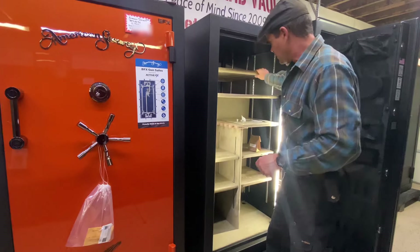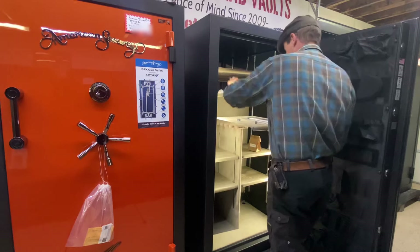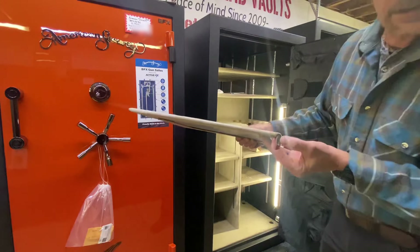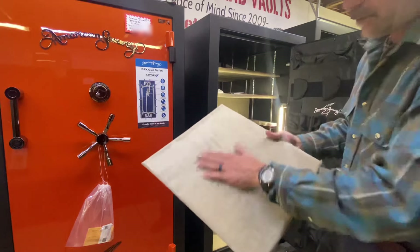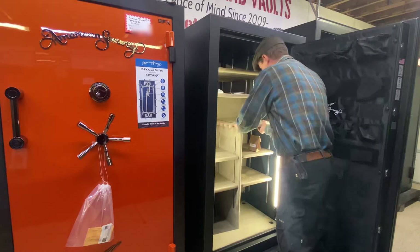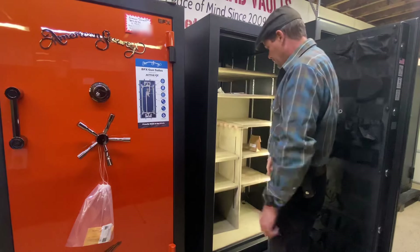All the shelving is adjustable and it's also padded. There's foam in there that covers all sides of the shelving. This particular piece is a metal piece just used for covering the gun slots, and there are as many as needed in every safe. So you can do all shelving if you want.